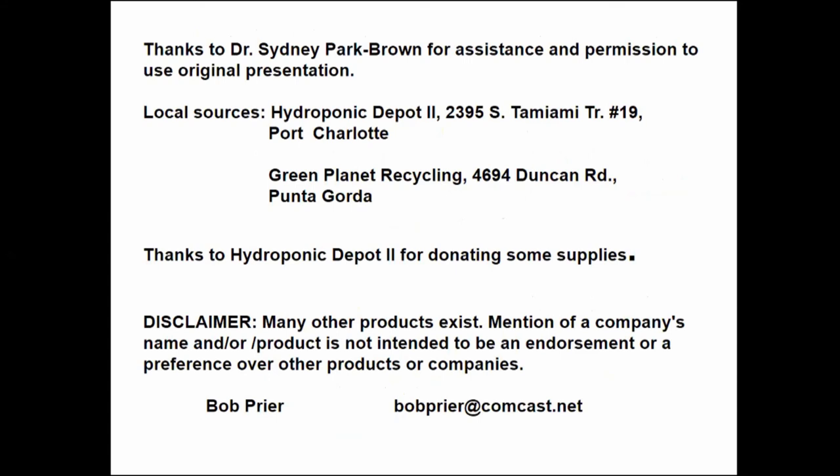Thank you very much. I also want to thank Dr. Sydney Park Brown for her assistance and permission to use the original presentation, and I'd like to thank Hydroponic Depot and Green Planet. My email address is at the bottom — if you have any questions, please send me a note. Just remember there are a lot of products out there, and just because I mentioned one doesn't mean it's the only one — these are just things I've had good success with. I hope you learned something, I hope you enjoyed it, and happy vegetable growing. Thank you.